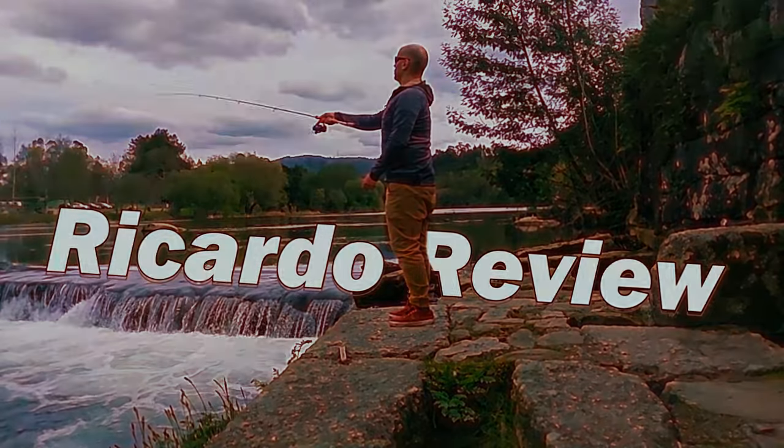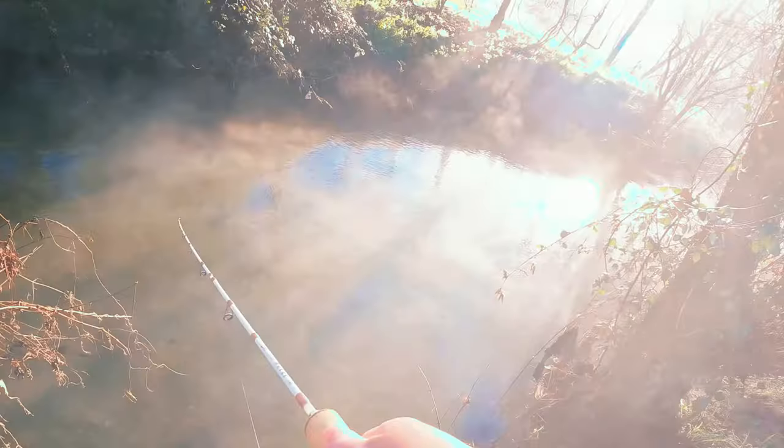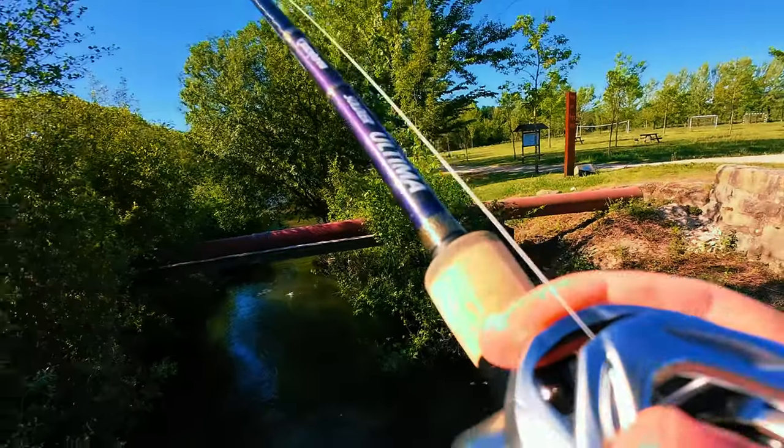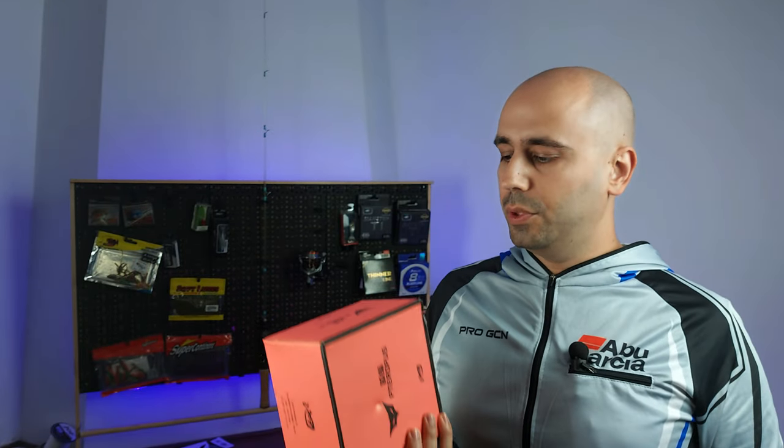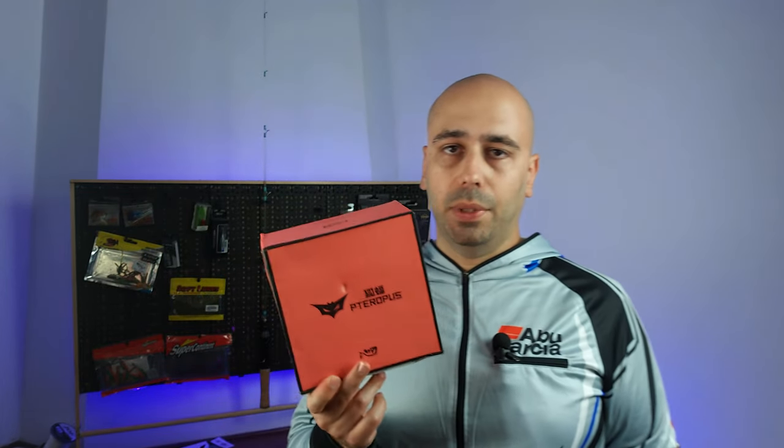The spinning wheel inside this box is the lightest that money can buy right now. The box survived shipping and came with some bubble wrap — nothing too fancy, cannot really complain. And this is actually the lightest wheel that money can buy right now.